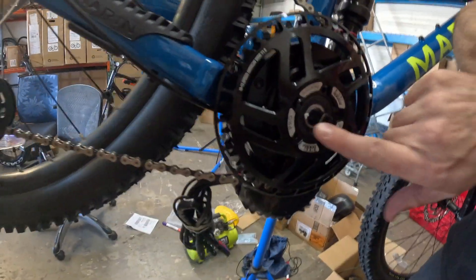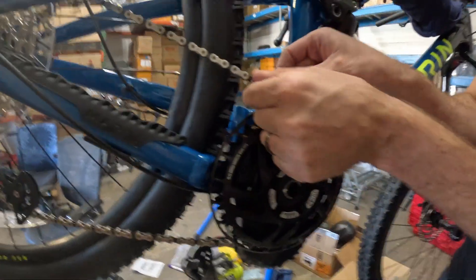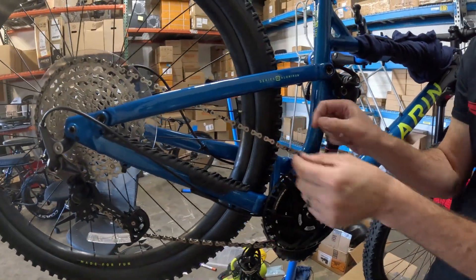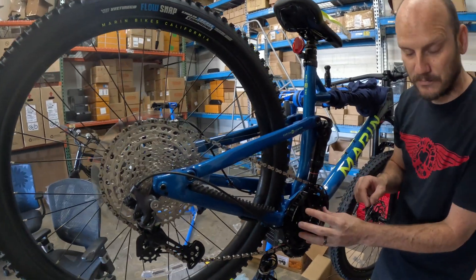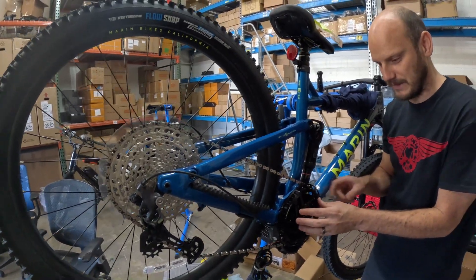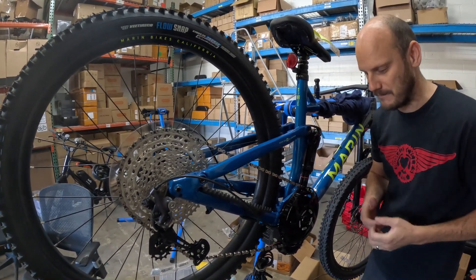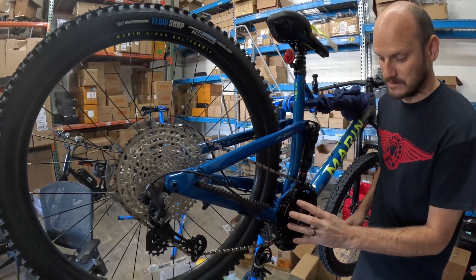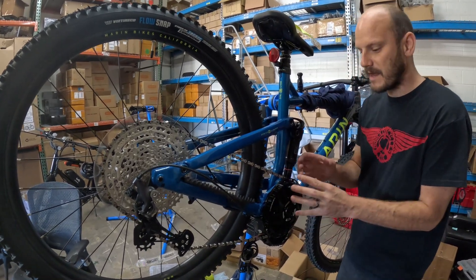This is a Lecky Pro 42. The Pro is made for 10 to 12-speed chains because these are thinner, so you need a special tooth profile. The standard 42-tooth by Lecky is not going to fit — the chain doesn't want to sit in it — and you're going to get frustrated spending a lot of money buying and sending back these chain rings. So what you want to do is just get the 42 Pro.